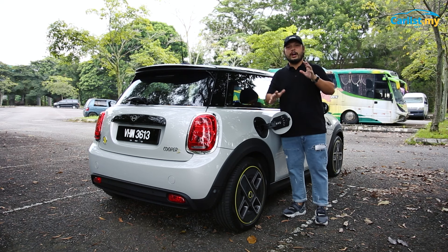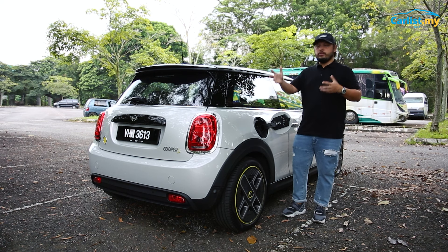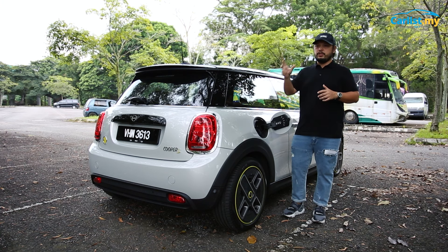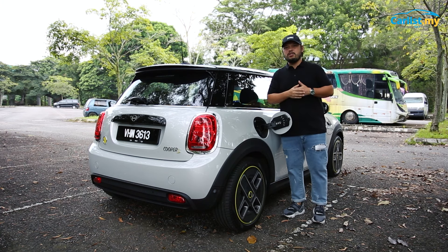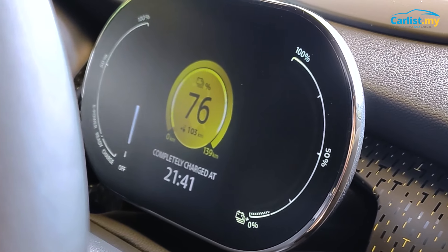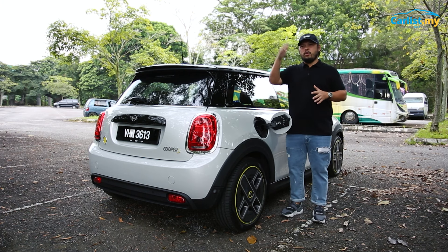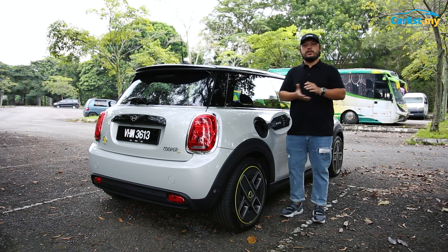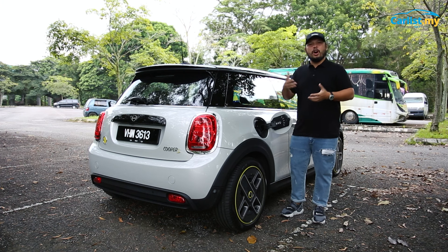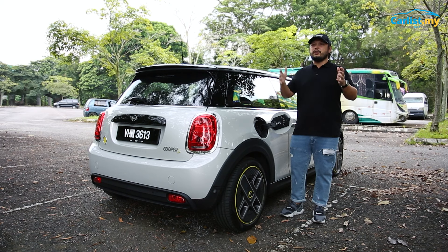If you don't want to go down that route, this car comes with a home charger — you don't have to pay extra. It's just a normal 3-pin socket, and I managed to get about 10% in about 2 hours. If you charge overnight, MINI says you'll need about 15 hours to get it fully charged. I tried it out — it took a little bit longer, about 17 hours, but it did charge it fully.